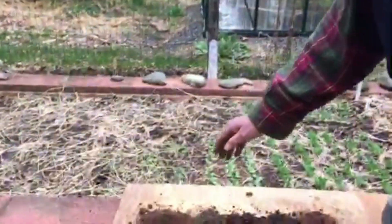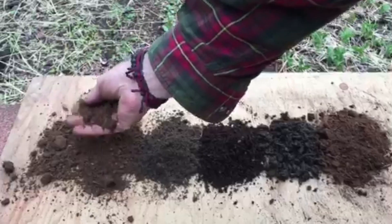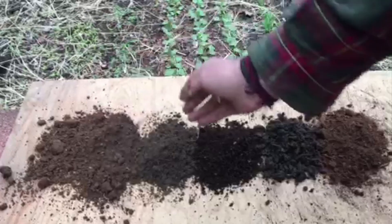Over here, this is ordinary clay soil out of the yard and it clumps up pretty badly. It's not going to grow much because it's hard to penetrate for the roots.